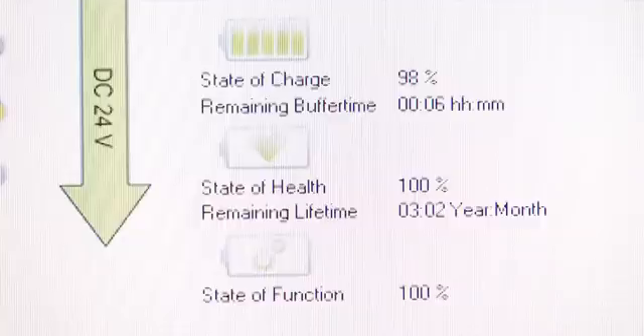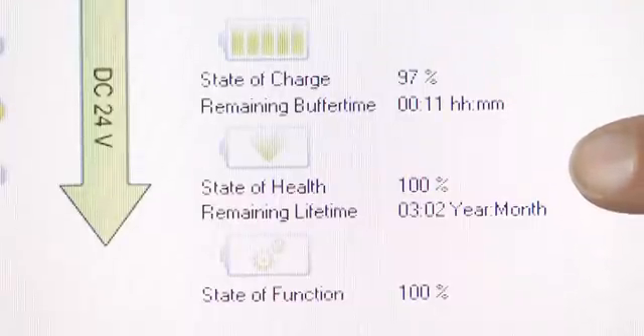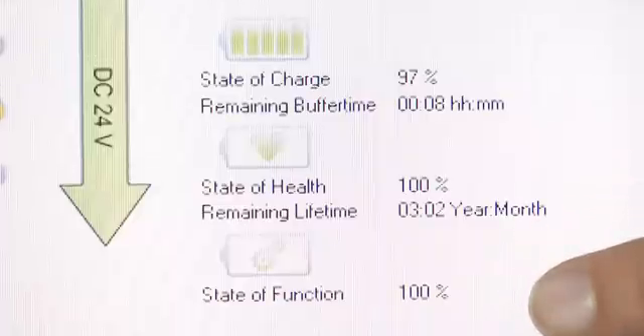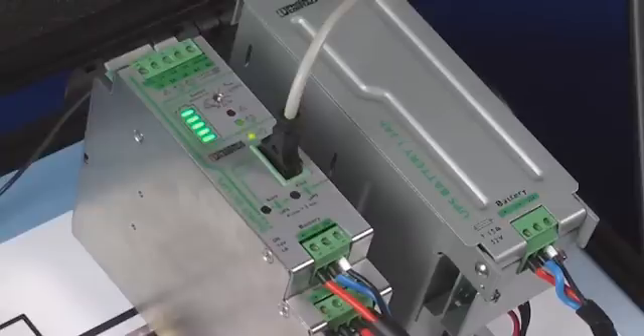Now let us change the load value to 2.5 amps and look at the values again. Notice the new charge level — the backup time available is now higher due to the lower current draw. The life expectancy is shown as well as the state of function.